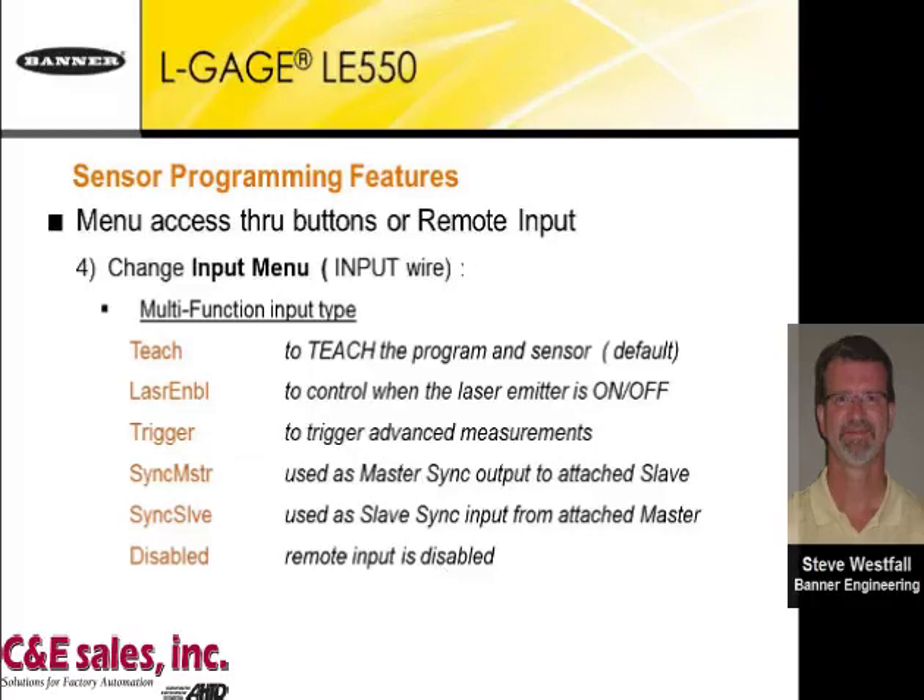Next is the input menu, which uses the gray wire coming in. It is typically used for the teach function, but if not used for remote teach, it can be used for other things: you can turn the laser on or off with it, use it for trigger advanced measurement settings, or set it as a sync master or sync slave. Or you can disable it entirely so the remote input is no longer usable.